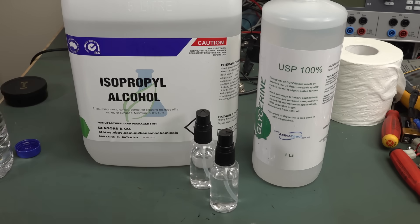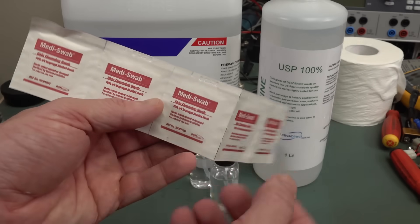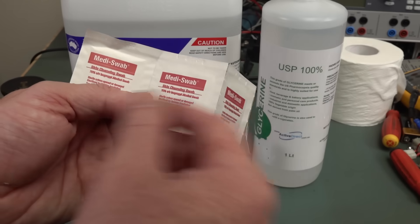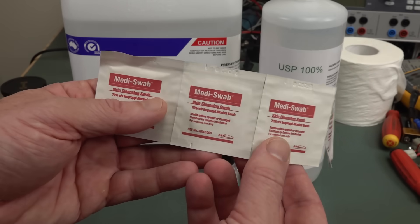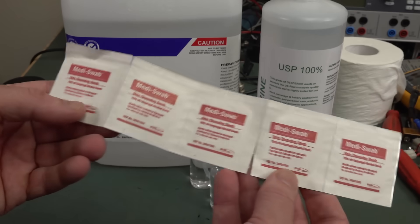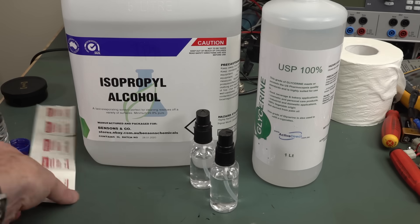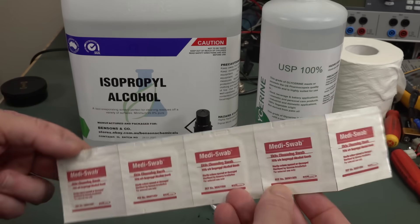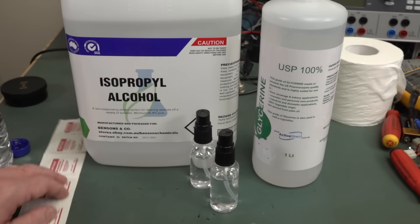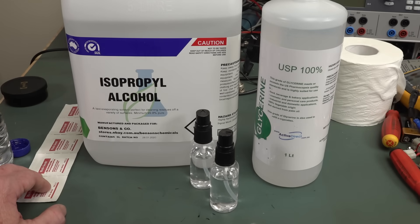I highly recommend picking some up. You should have at least a litre of this in your lab at any one time — I always kept at least a litre here just to clean PCBs and other things. It's great stuff. And I love the mediswabs — you've seen me use these in many videos because they come with a little cloth thing in there. It's great for wiping off heat sink compound and generally cleaning up second-hand gear you get on eBay. You can buy boxes of those fairly cheap. People are price gouging stuff these days — it's absolutely crazy.